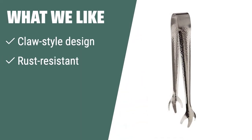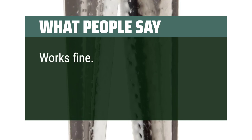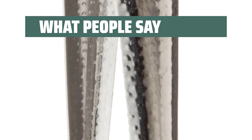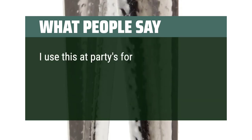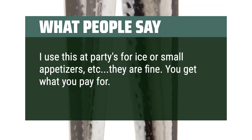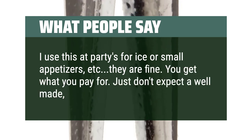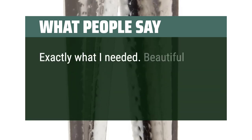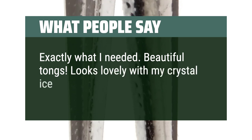What we like: Want cloth style tongs that are rust-resistant and easy to clean? If functionality and an attractive design are important to you, these are a solid choice. What people say: Works fine — good grip for my purposes, removing baby bottles from boiling water. I use this at parties for ice or small appetizers. They are fine; you get what you pay for. Just don't expect a well-made, sturdy quality product. Exactly what I needed. Beautiful tongs — looks lovely with my crystal ice bucket.